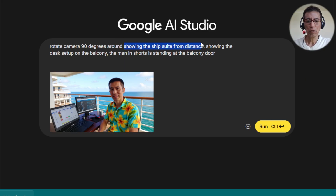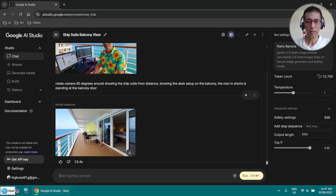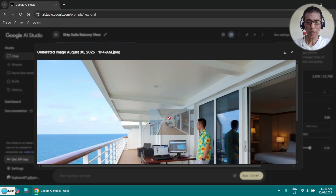So in this case I say 'seeing the suite from a distance.' And I am going to change — the man is standing at the balcony door. I also put him in shorts, otherwise it will put a bit more clothing on me, which is not quite right for the season. Now let's try it. Okay, this is not bad, but somehow it just turned things around. I have to give it a few more trials.